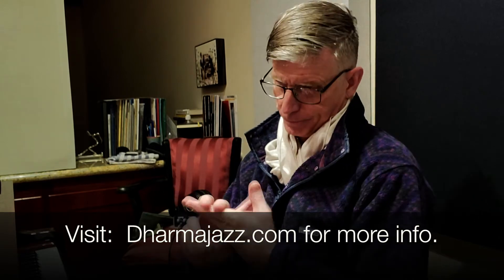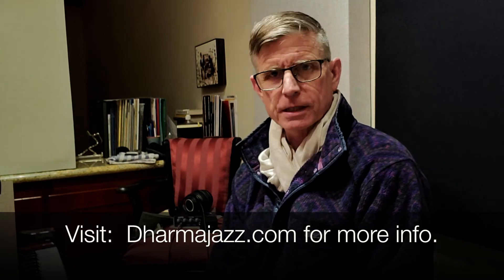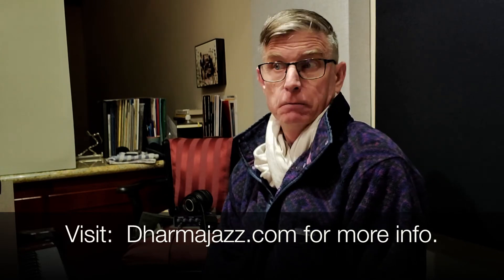So today they're going to be the same post — day 63 of my 365 challenge, week one of my Dharma Jazz posts.